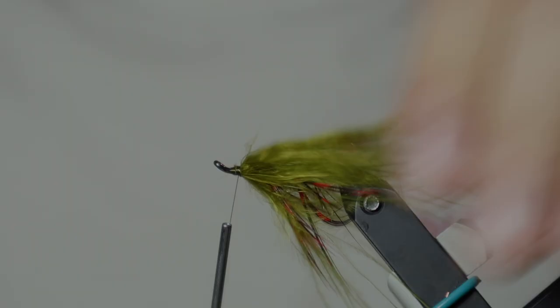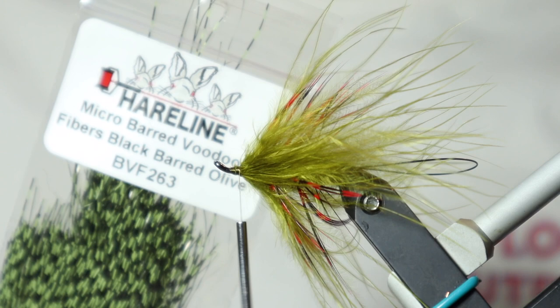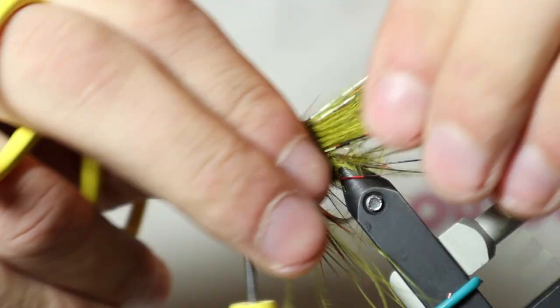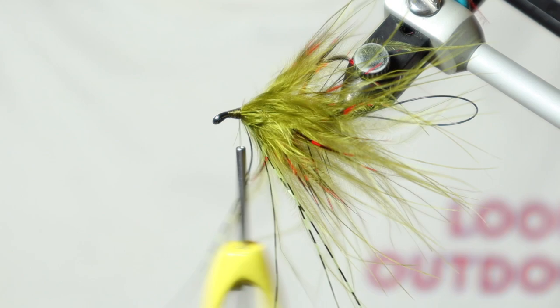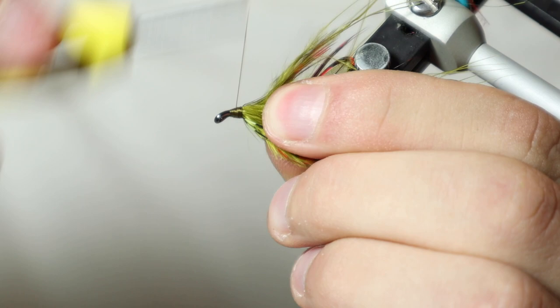Now that we have our marabou tied in, we're going to be coming in with our Hairline Voodoo Fibers. The Voodoo Fibers are a really good replacement if you don't want to use Lady Amherst and don't feel like spending a lot of money on a feather — they give a very similar appearance. Once we get this tied in, we're going to fold those fibers back, double them over, and trim them to the length of our marabou. We're going to do the same on the bottom, fold these over top — it just helps with the durability of the fly. Trim them the length of that marabou.